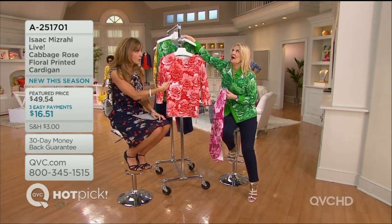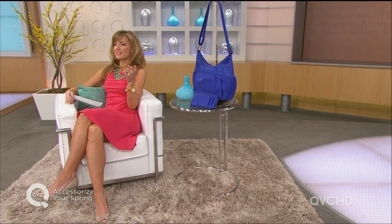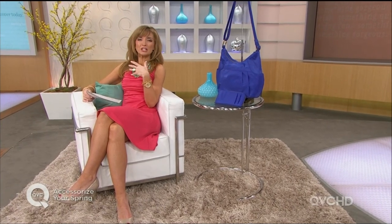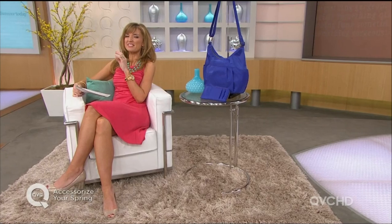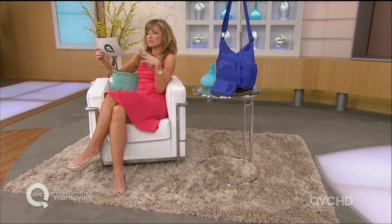Good morning or late evening, my name is Jennifer Coffee. Anytime we spend an entire 24 hours celebrating accessories, I know it's going to be a great day — though I need hardly any license to over-accessorize. We've got some great deals in these next two hours, what we're calling 'Accessorize Your Spring' — great ways to celebrate the new season with pops of color, head to toe.